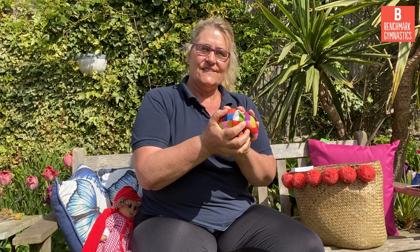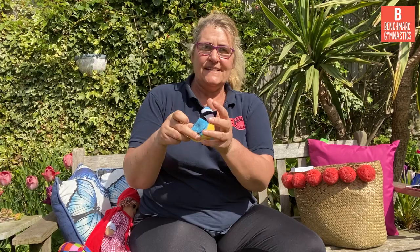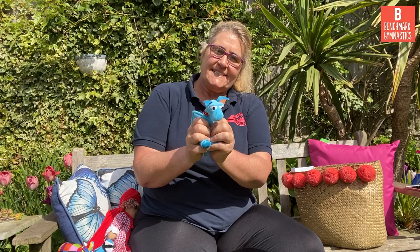Elmer is nice — I can squidge Elmer and hold Elmer in my hand nicely. There's Elmer. Little Bird's lovely as well, nice and soft, and I can squidge Little Bird in my hands. And here's a lovely one, this is Dinosaur, he's nice and squidgy — my nice blue squidgy dinosaur. So can you go and ask your grown-up to find you a soft toy for hand apparatus, because we're going to need it a little bit later on.